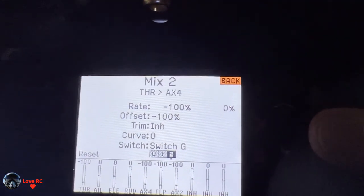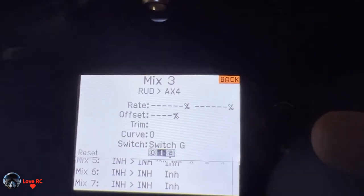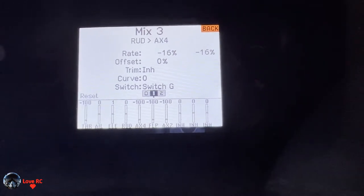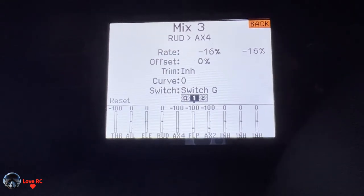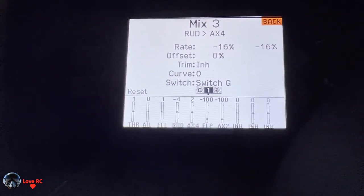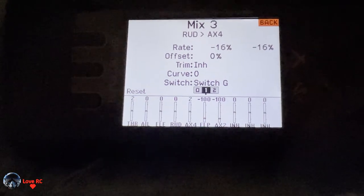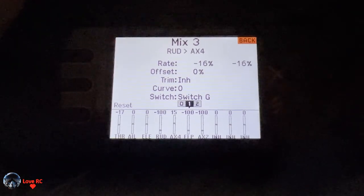Go back and go down to mix three. This one is active in agility mode, switch position one on G, and this one will control the left engine. So you set this to about zero — it's hard to get exact.